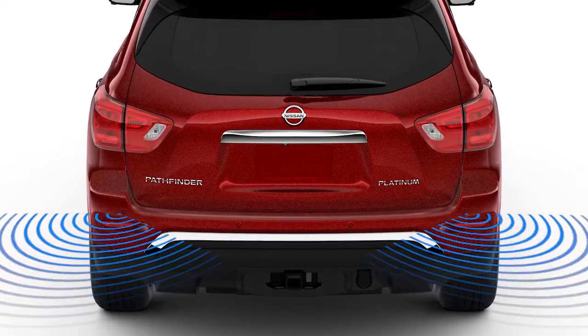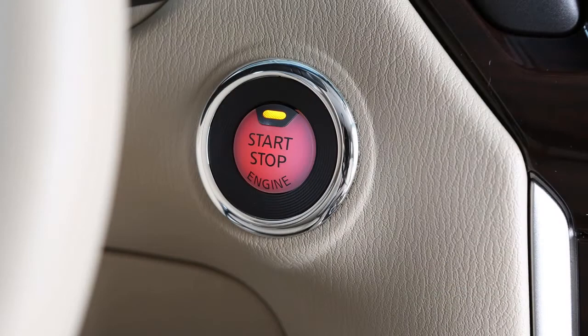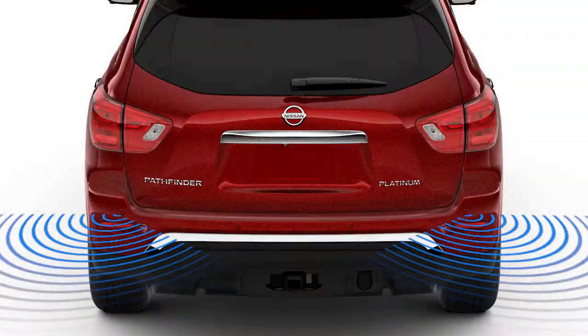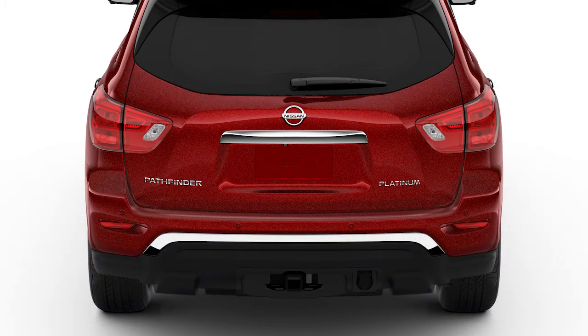The rear sonar system automatically turns on when the shift lever is placed in reverse and the ignition switch is on. There may be instances when you want to turn the sonar system off, for example when backing up with a trailer.